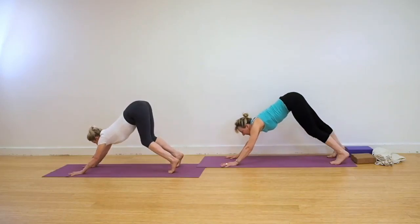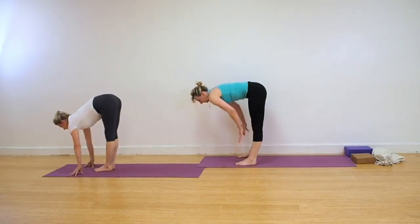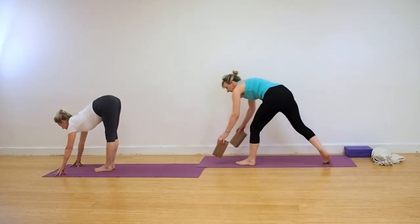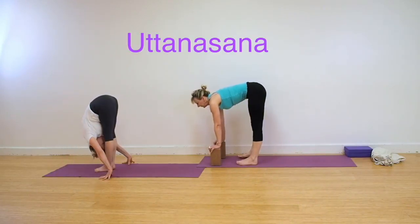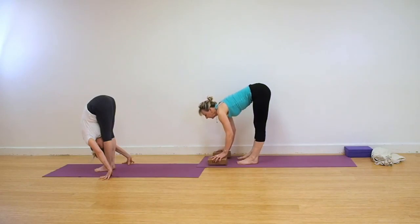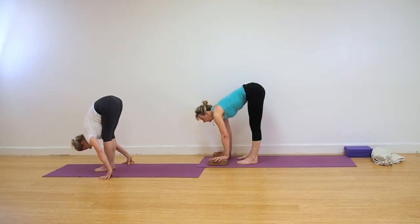Step or jump the feet for Uttanasana, a forward bending action. Those who are more supple, take your hands to the floor. Otherwise you can use some yoga bricks and have the feet hip-width apart. Those working in the classic version, feet together. Hands come back either side of your feet. If you're working with bricks, you can use them at whatever height is appropriate for you. Keep your legs strong and straight, your abdomen back towards the spine.